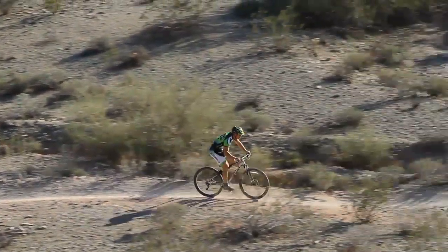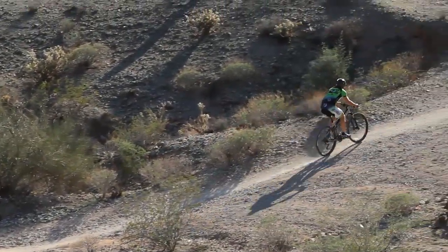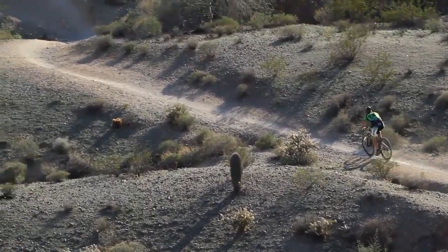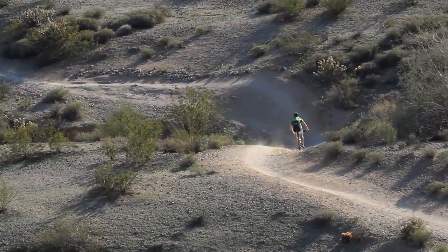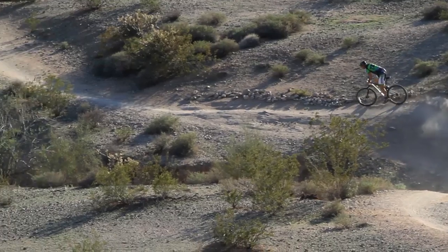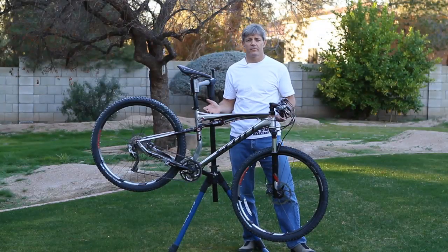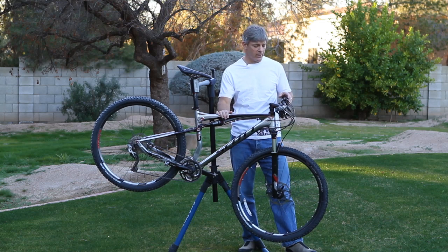So what is our verdict on the Spark 29er? First of all it's got an excellent price point at $2,400 — you get a ton of bike: dual suspension, full Avid hydraulic disc brakes, a decent component group, and all of the live action of a fully active bike.